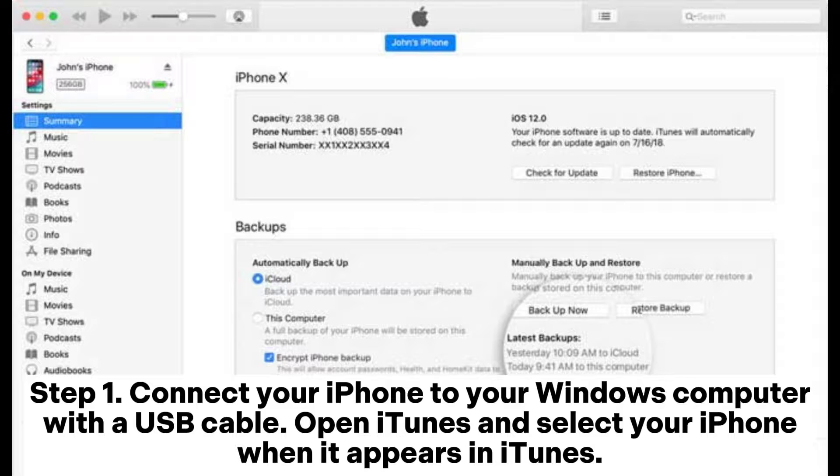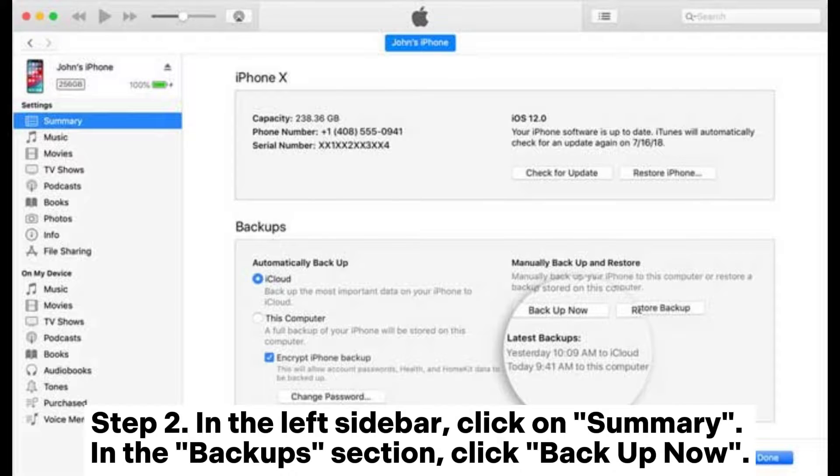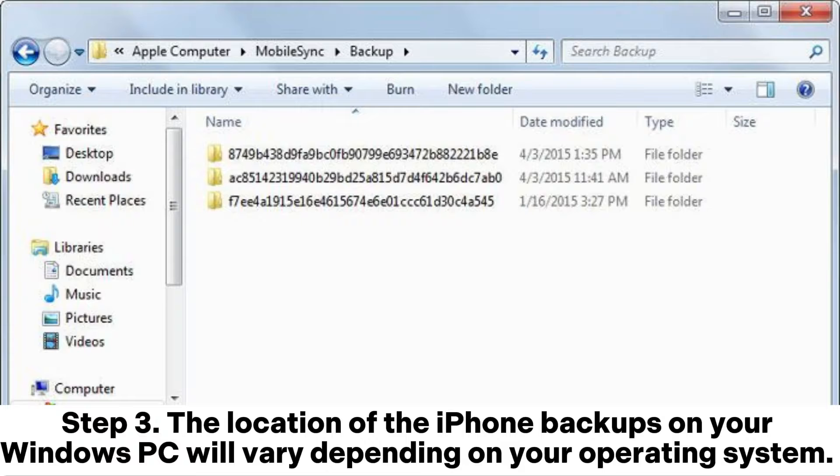Step 1: Connect your iPhone to your Windows computer with a USB cable. Open iTunes and select your iPhone when it appears in iTunes. Step 2: In the left sidebar, click on Summary. In the Backup section, click Backup Now. iTunes will generate an iPhone backup on your computer's built-in hard drive.